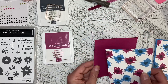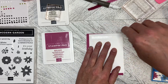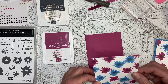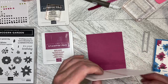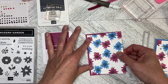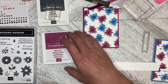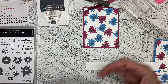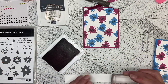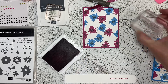So this one we've got the Berry Burst card base. I'm just going to flat mount this. You could do this as a one sheet wonder — I just did two pieces like this and just lined that up and dropped it down. And I'm going to stamp the greeting, 'enjoy your special day,' which is from the stamp set. I'm just going to stamp that down and lift it up.